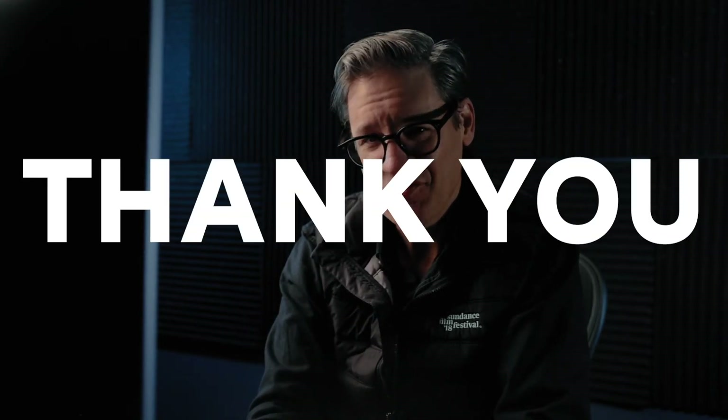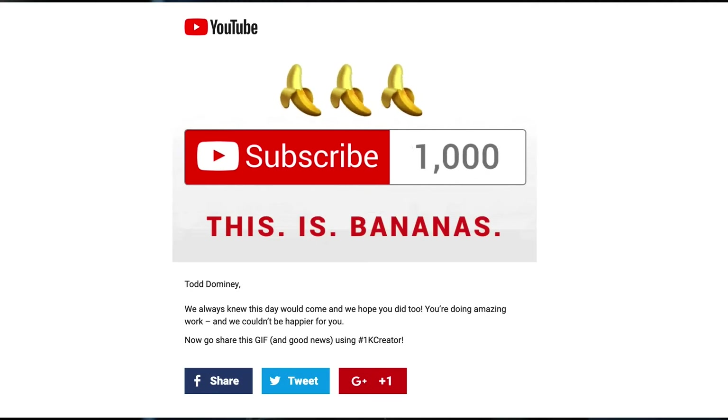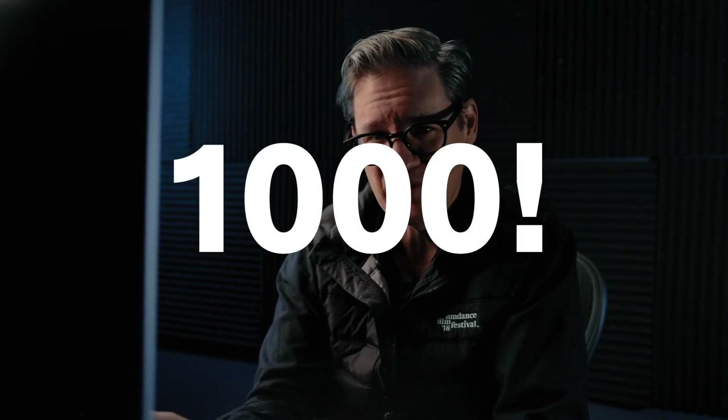Before we get started talking about sharpening, I just want to take a moment to say thank you because about nine days ago I received an email out of the blue from YouTube saying that this channel hit 1,000 subscribers, which is crazy to me. I know a thousand subscribers on YouTube is kind of like a pebble in the ocean, but when I started this channel a few months ago I had one subscriber, so it's pretty awesome. Thank you, I greatly appreciate it. Let's get on with the video.